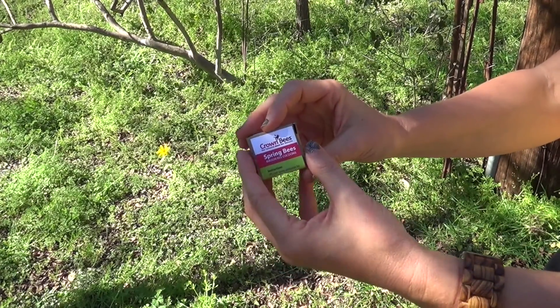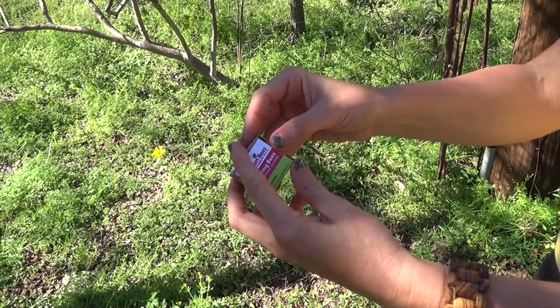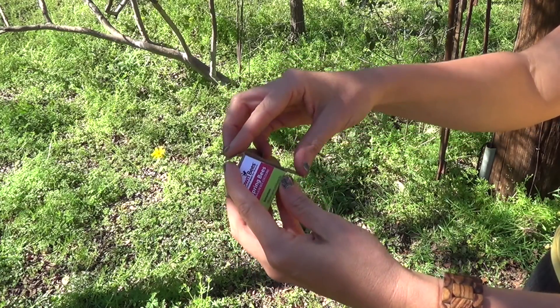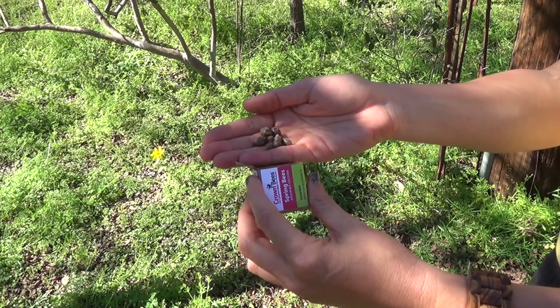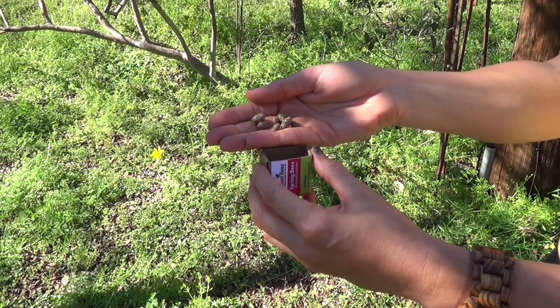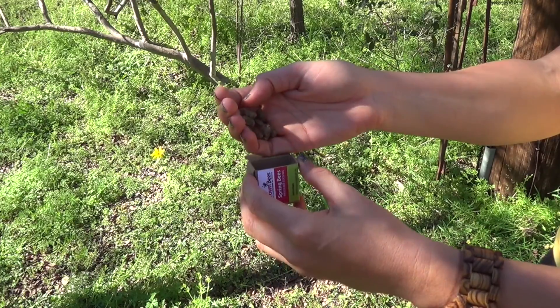When you receive your cocoons, they will come in a box similar to this. You should receive 10 cocoons if your kit included mason bees — you will receive six drones and four queens. If you're storing your cocoons for an extended period, make sure to keep them in the refrigerator. It's wise to keep a paper towel or sponge soaked in water nearby to keep them from drying out.